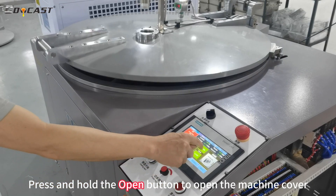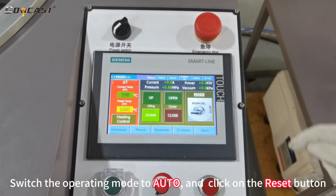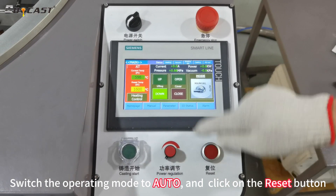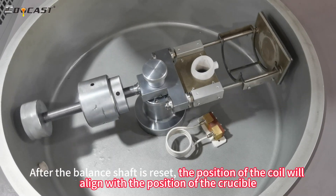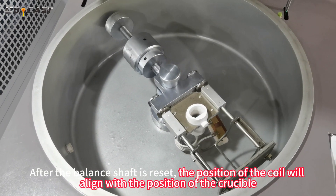Press and hold the open button to open the machine cover. Switch the operating mode to auto and click on the reset button. After the balance shaft is reset, the position of the coil will align with the position of the crucible.